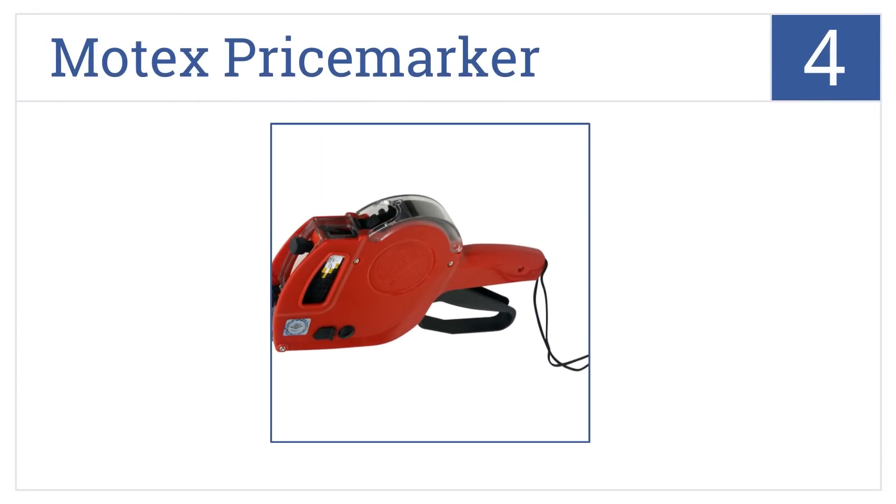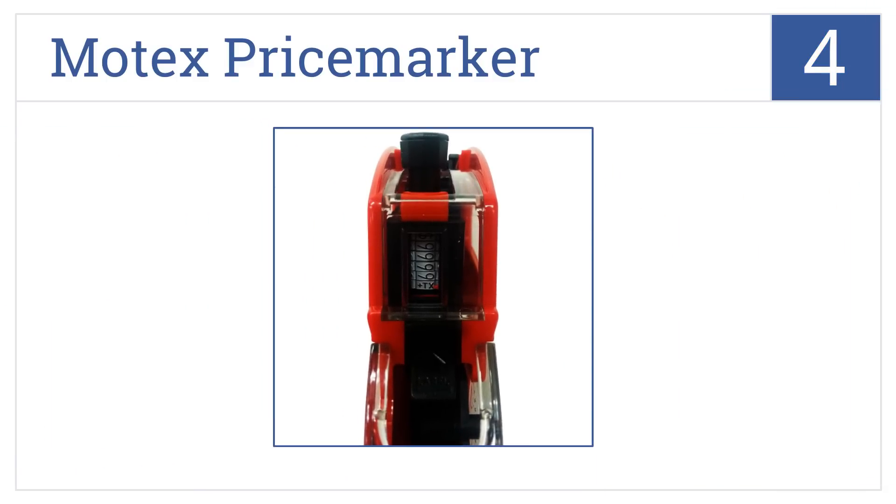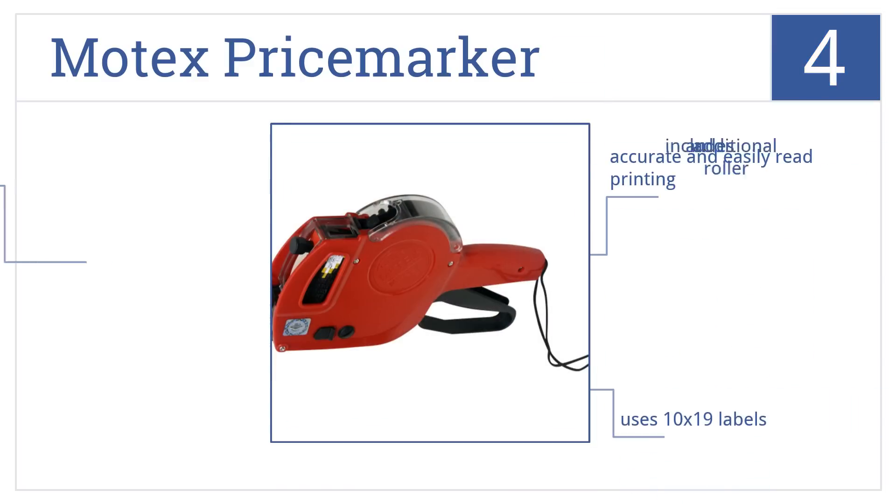Halfway up our list at number four, the Motex Price Marker is used in many retail chains and it's ready to use out of the box, pre-loaded with an ink roller. It's also interchangeable with Monarch 1110 ink rolls. It produces accurate and easily read printing and uses 10 by 19 labels. It includes an additional roller.